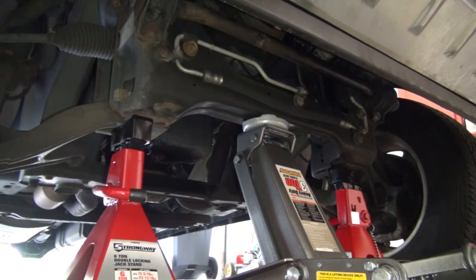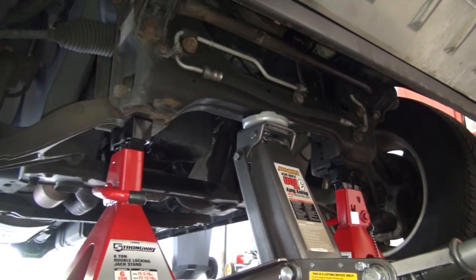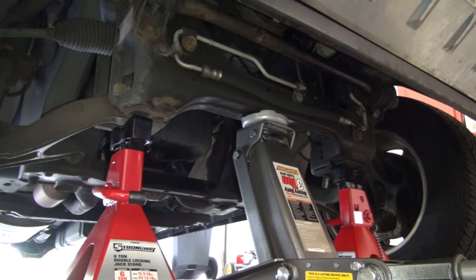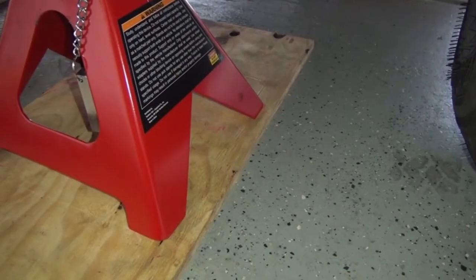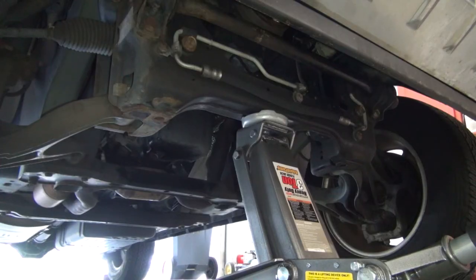Whenever you're done, raise the Jeep high enough to clear the floor stands and slowly lower the vehicle after removing both stands. I like keeping the jack stands on pine wood, not only to protect my garage floor, but because you can easily slide them in and out of position.